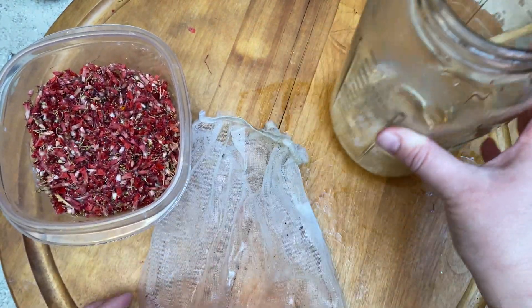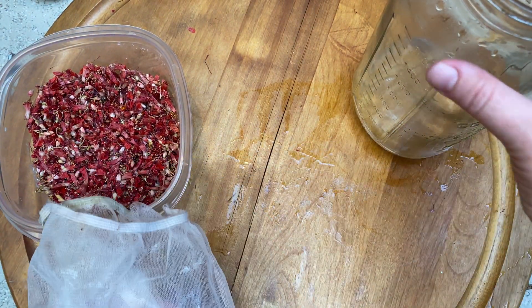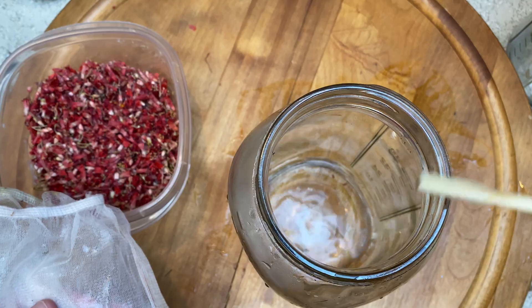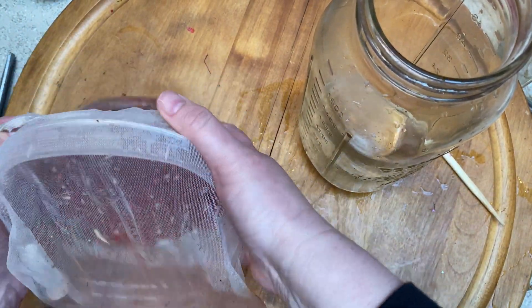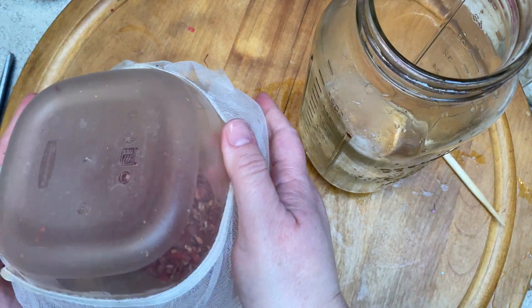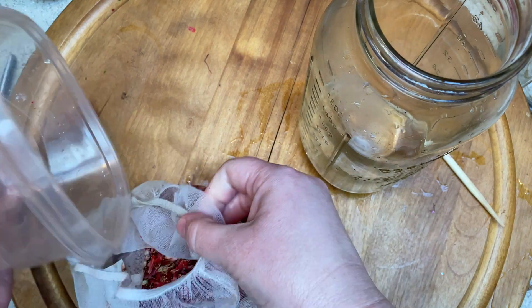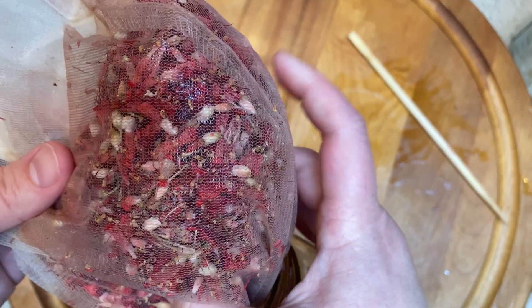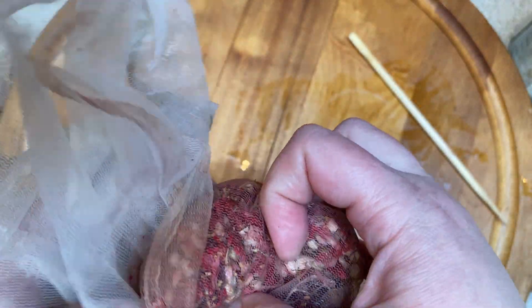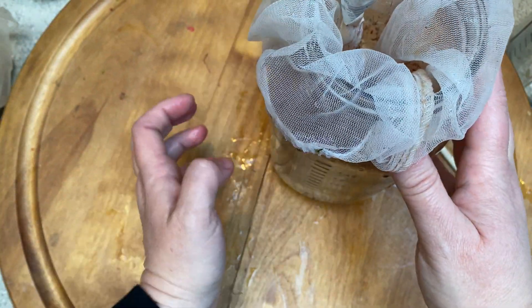We're going to need to heat up the blossoms in water. I use these paint mesh bags — you don't need to use them, you can also use cheesecloth. I get these bags at the paint store; they're really inexpensive and I just reuse them. What that does is allow me to heat up the blossoms and then add my fiber down the line, keeping them separated. I've got the 66 grams in the filter bag, I'll put it in the jar, add water, and heat it for an hour, then pull the bag out and we're ready for the fiber.